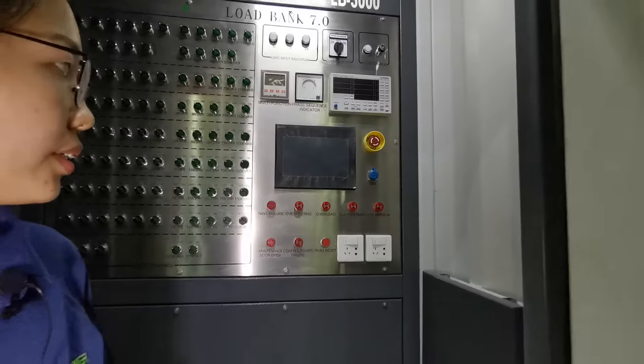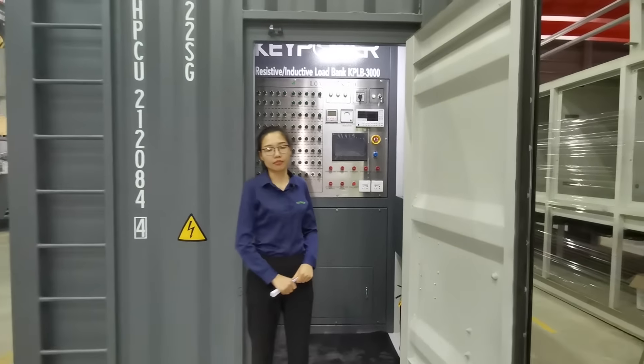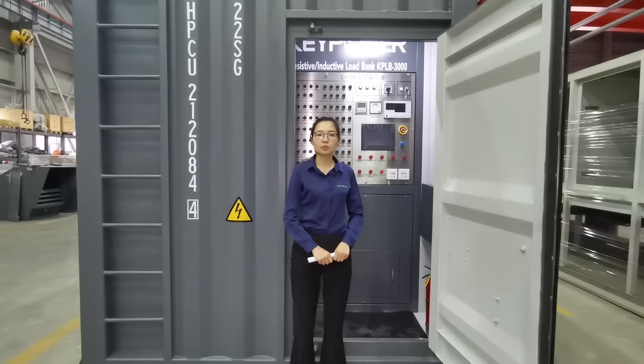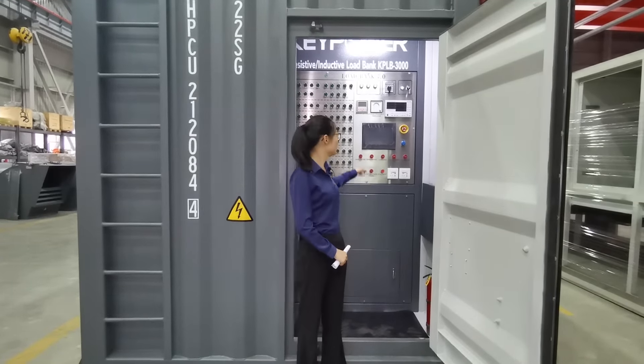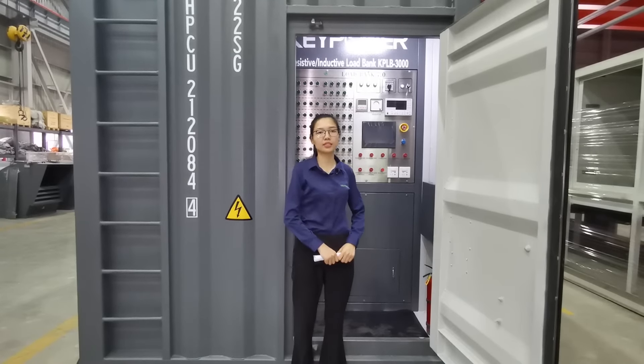This is very easy and simple to upgrade. There are more videos on our YouTube channel showing how to upgrade this touch screen and the generator tester.